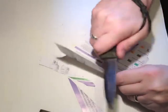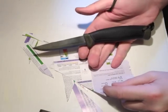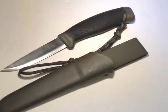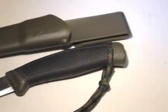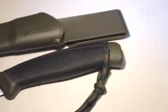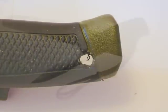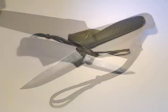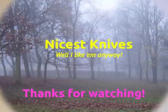Giving us a knife that some people may, once upon a time, have described as up for it. Thanks for watching. See you next time. Bye.